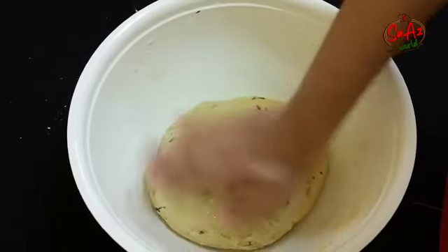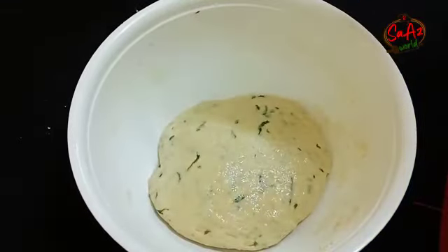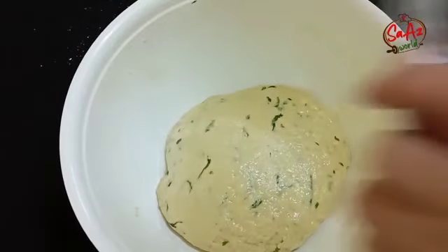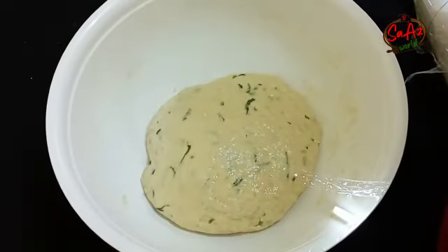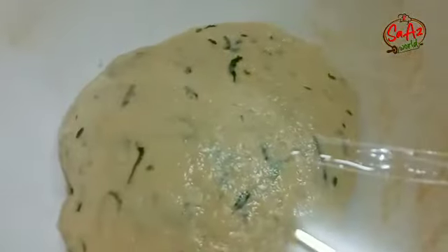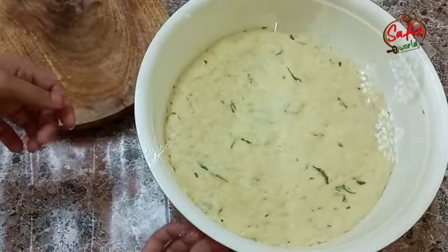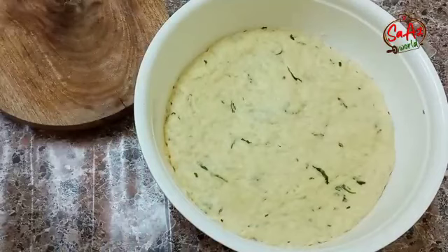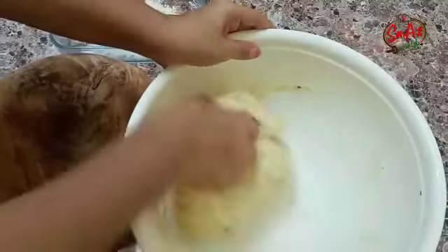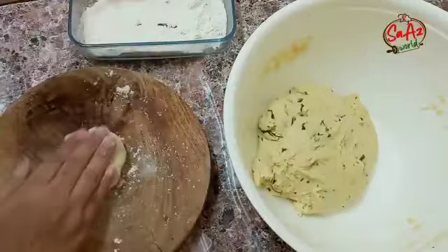Spread a little bit on top of the dough and make a little cover. We will put it in the bowl.